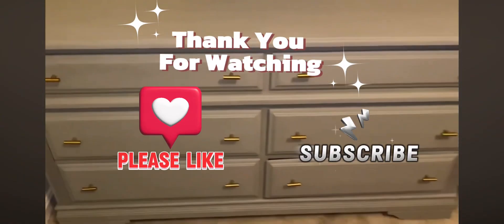All right y'all, thanks for stopping by. Like, comment, and subscribe for more from me. Bye y'all!